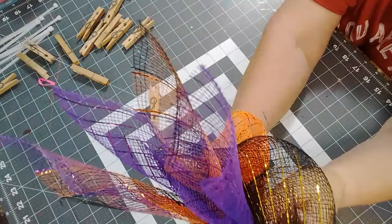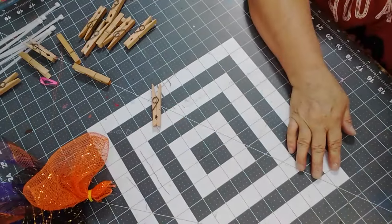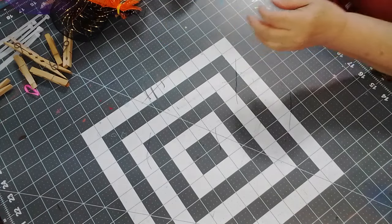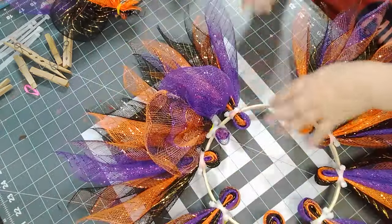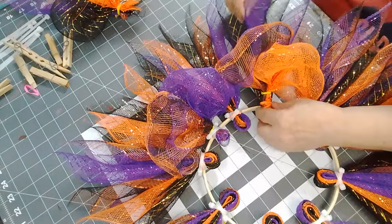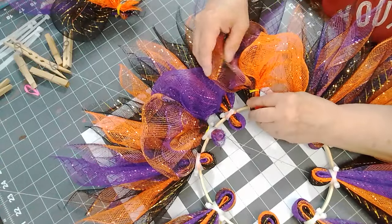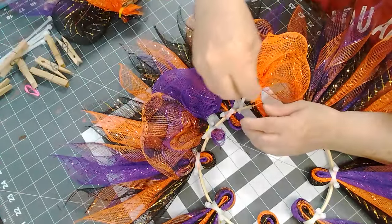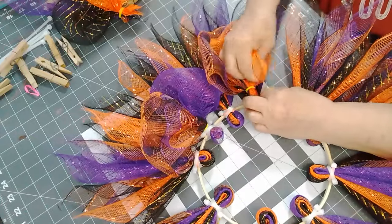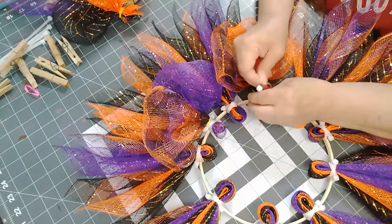I'm going to make a few more and then we'll be back to see how I get it on. I put it on and got two more done, so let's attach them. I'll go here like this. Once we get the other one on, we'll put the sign back on and have a better idea how it's going to look — how much coverage there is.